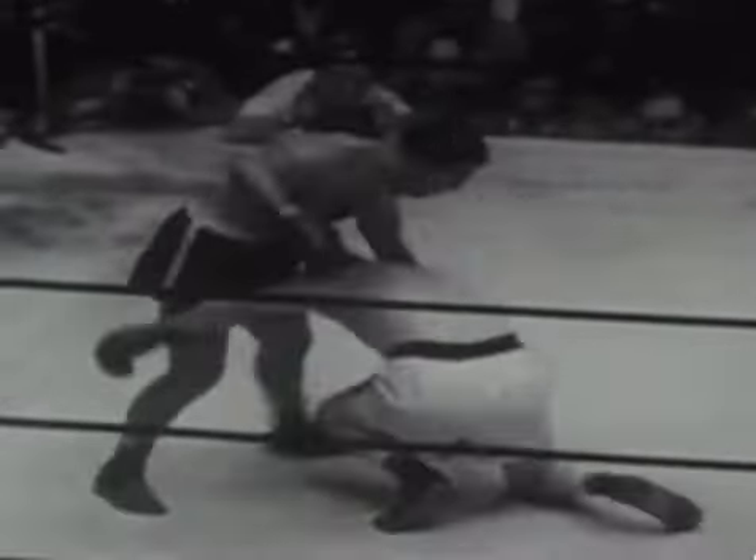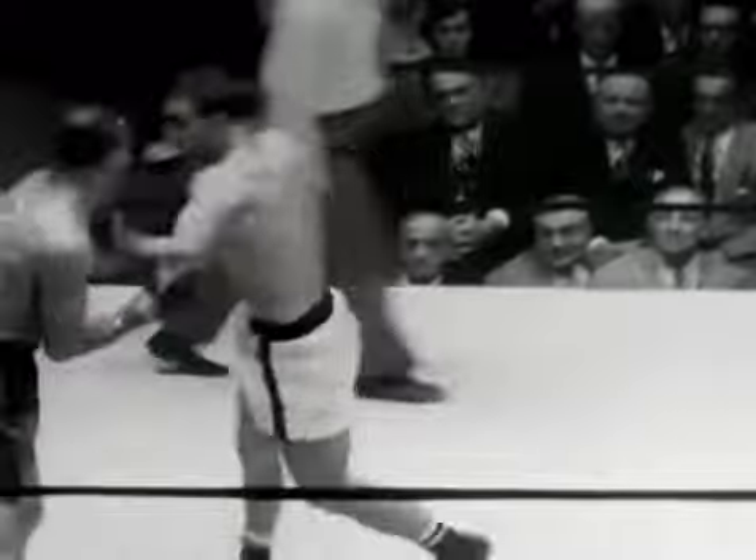But he also had the capability to unleash a deadly left hook. Similarly to the right hand, he would put all his weight on the front foot to spring his body through the left hook, and he could also shift into that position to deliver the punch.